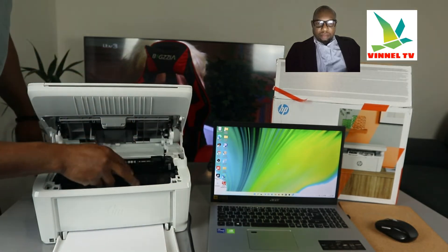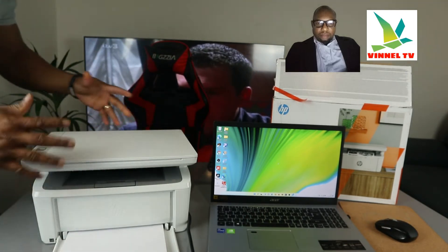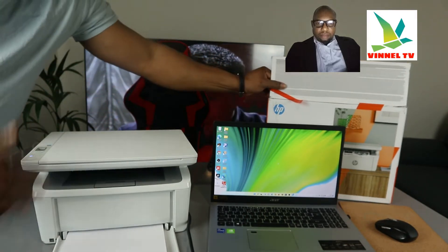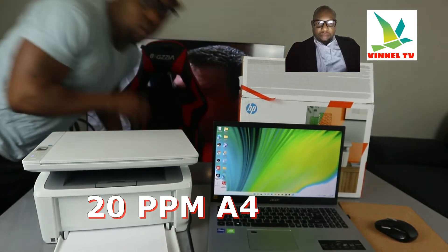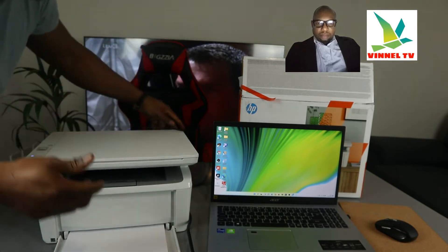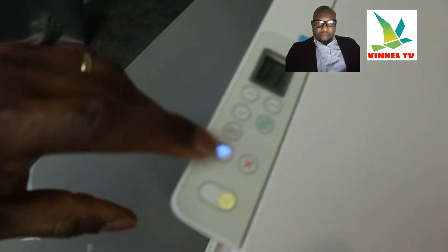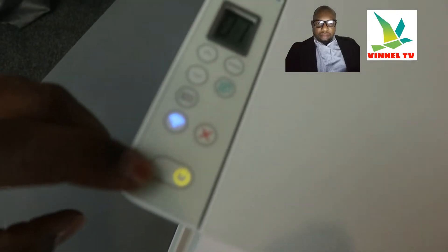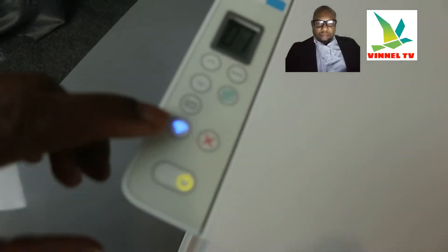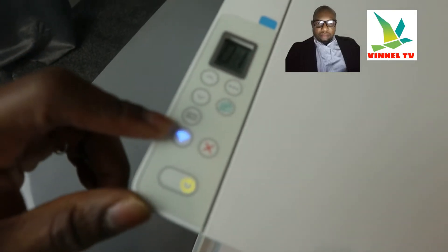This printer can print 20 pages per minute on A4 paper. Over here you can see the Wi-Fi button, the LCD screen, the on/off button, and the cancel button. The Wi-Fi button — right now you can see a steady blue light, which means this printer is connected to the Wi-Fi network.